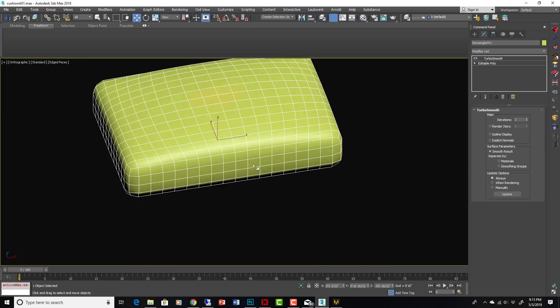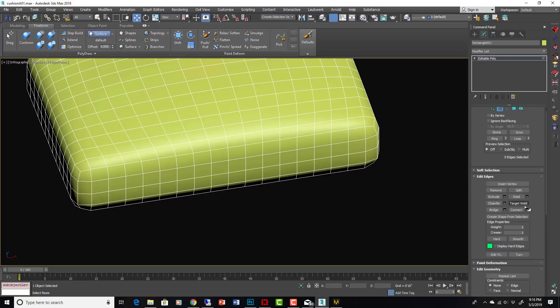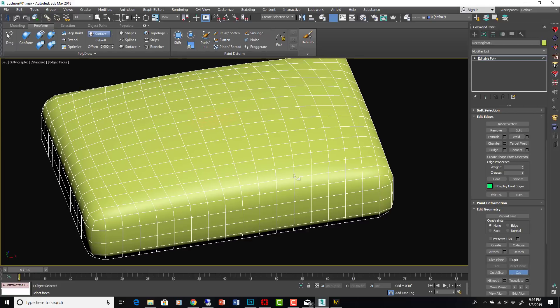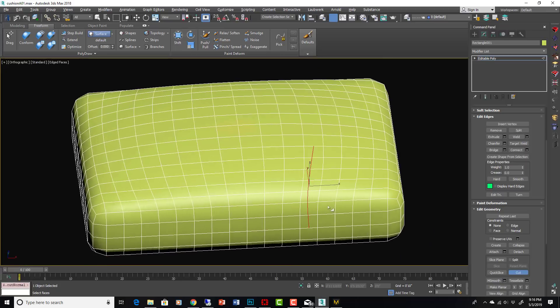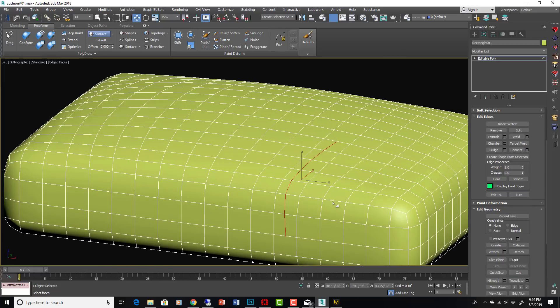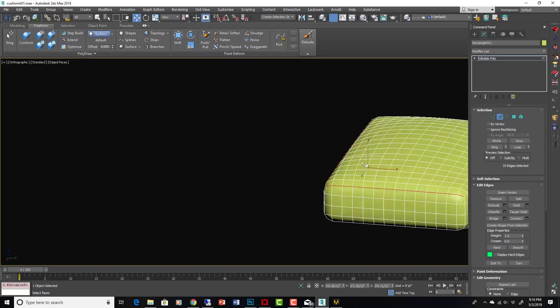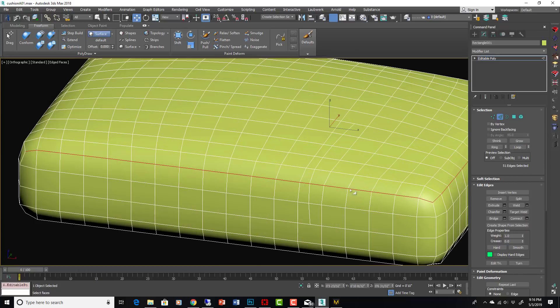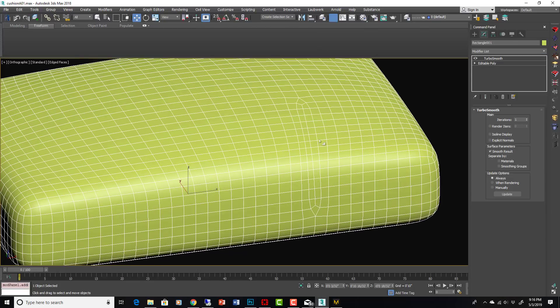After Turbo Smooth, convert to Edit Poly and start using the Cut tool to add tessellation. For wrinkles, cut from here to here — but don't stop your cuts on a clean edge loop you'll want to select later for seams. If you end a cut right on a nice loop line and then Turbo Smooth again, that loop will be broken and you won't be able to loop-select it easily. So avoid stopping cuts there — it's actually better modeling practice anyway, since wrinkles should flow around corners naturally.